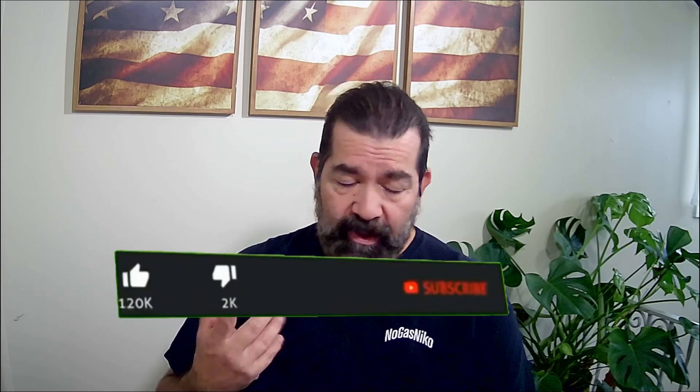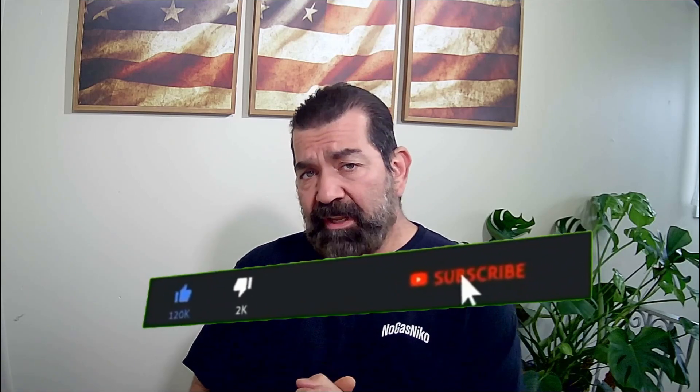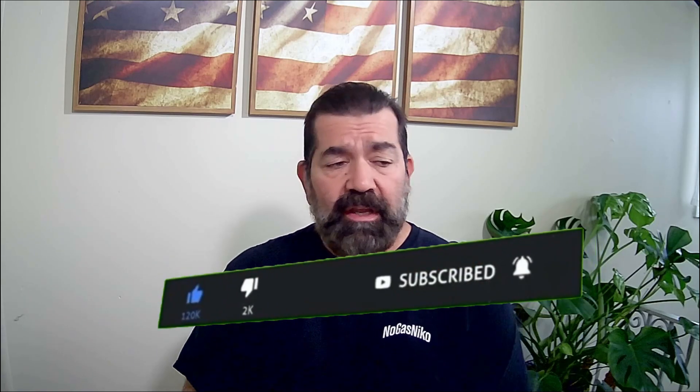Hey everybody, Nico here, welcome to the channel. I'm so excited to bring you news of my future project coming up quick: upgrading my 2013 Nissan Leaf with a new and bigger battery. I've been following this company in China called Vivni — they're doing Nissan Leaf battery pack solutions for people that have degraded batteries like I have in my 2013.